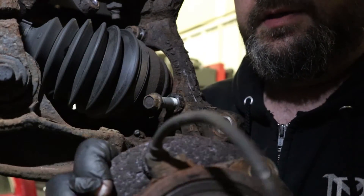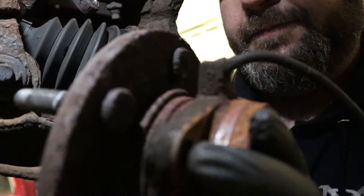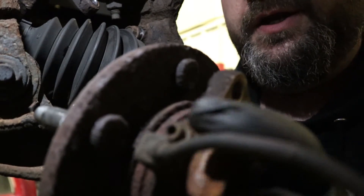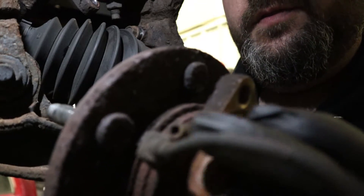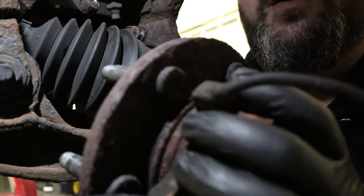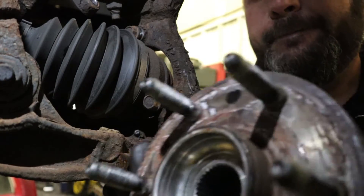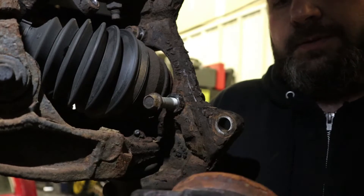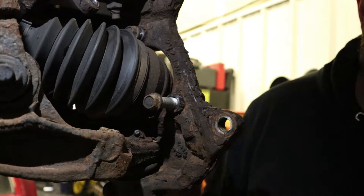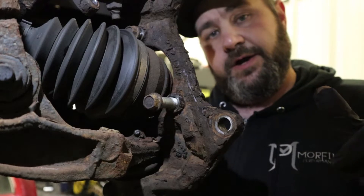There is the actual wheel speed sensor. This one doesn't look horrible, but what happens is this bolt right here will break off inside the hub - these things rust and swell around the sensor and you won't be able to get the sensor off. So if your sensor is bad you have to replace the whole hub. We're replacing the whole hub anyway because the bearing is completely toast, so we'll go grab the new bearing.